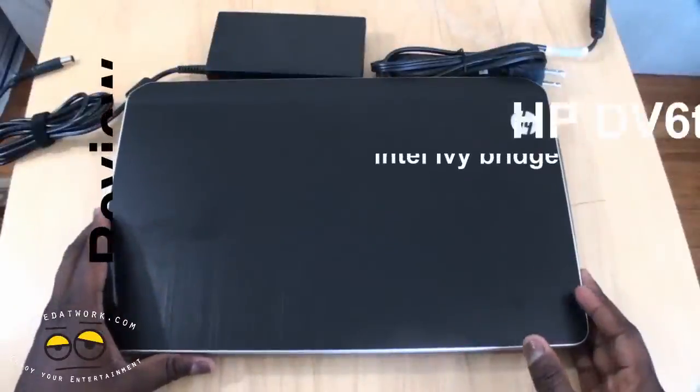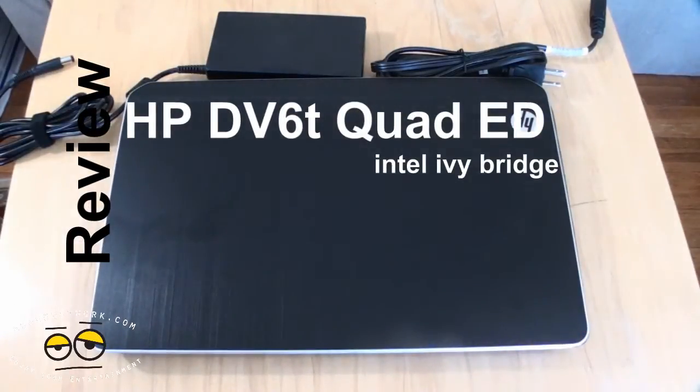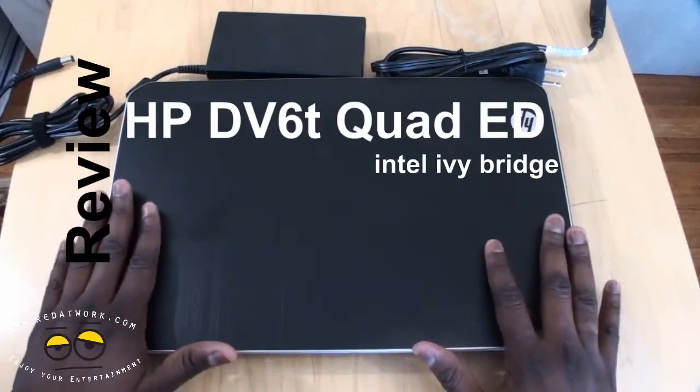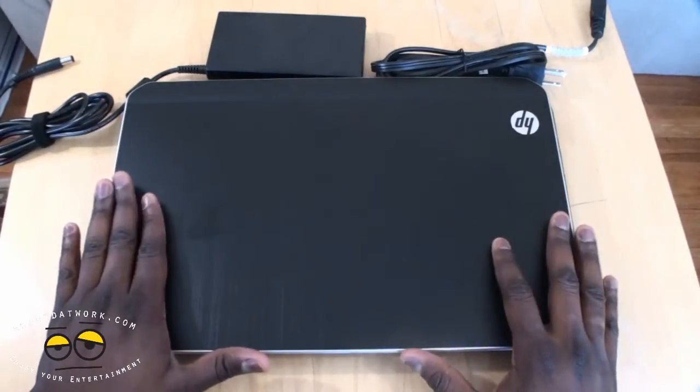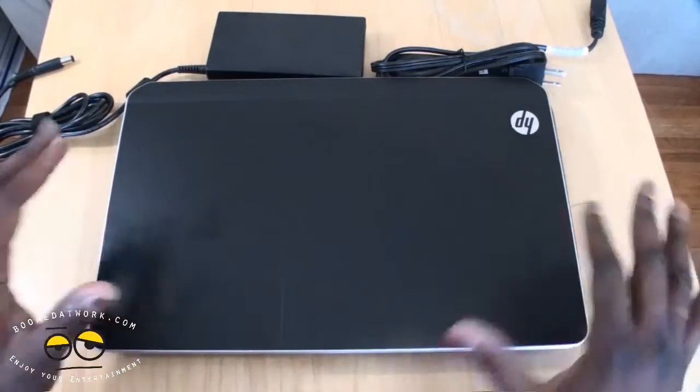Hi, this is Thundee from BoarderWork.com and today we'll be doing a review of the HP DV6T Quad-Core 15-inch laptop. This is a new Ivy Bridge laptop from HP. So let's go ahead and take a look.